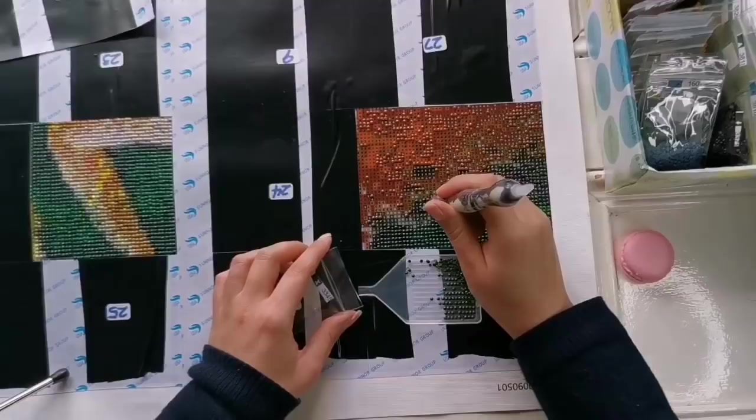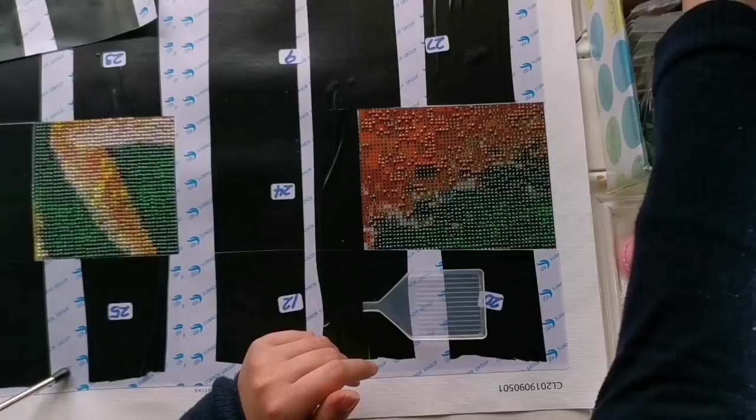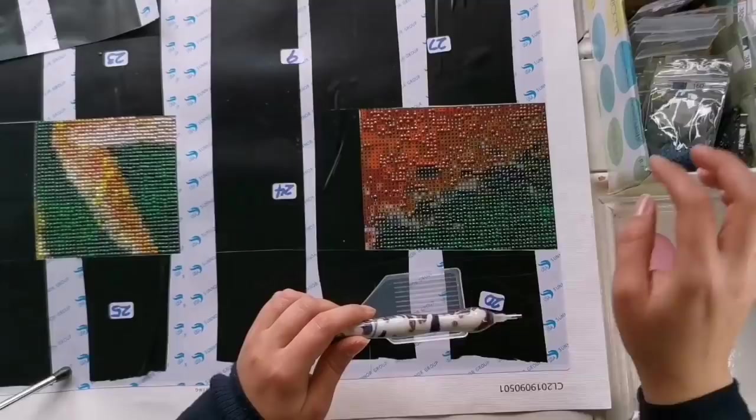It also means I won't be doing diamond painting unboxings very much anymore, because there's only a handful of stores I trust. But it could also mean there's a huge opportunity for upcoming stores that want to do the right thing and make sure artists get what they deserve. In 2020 I plan to be backing away from diamond painting just a little bit — I'm planning on only having two to three videos a week.